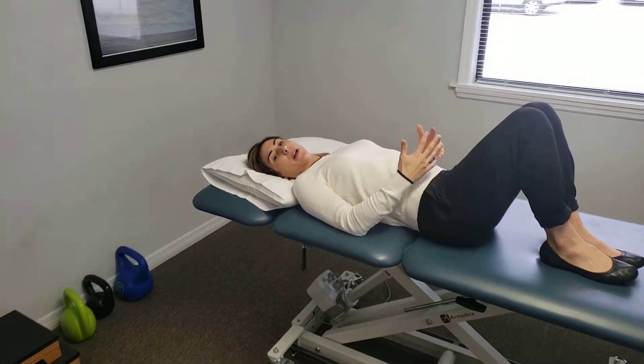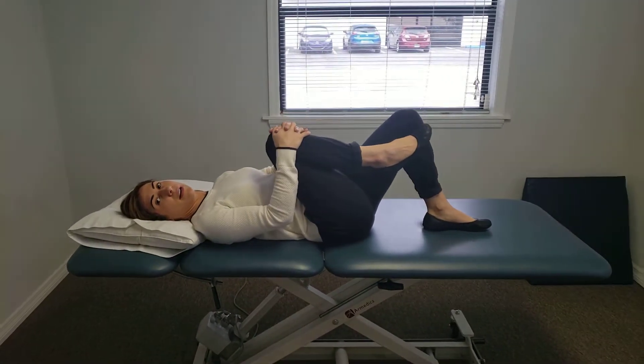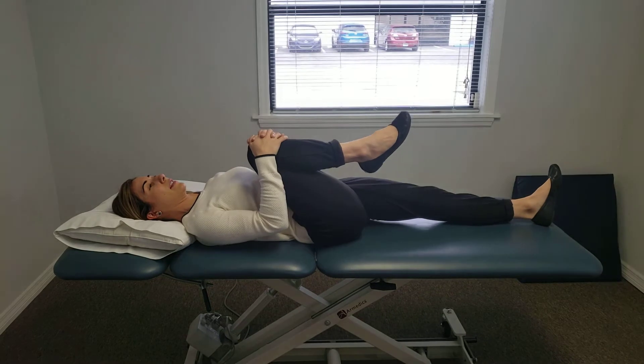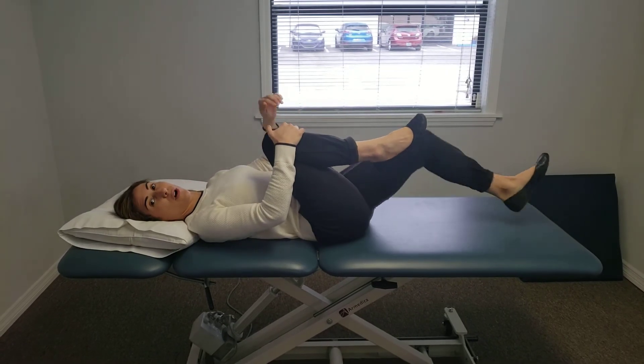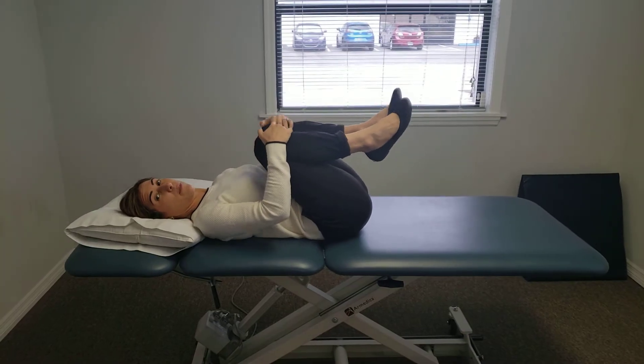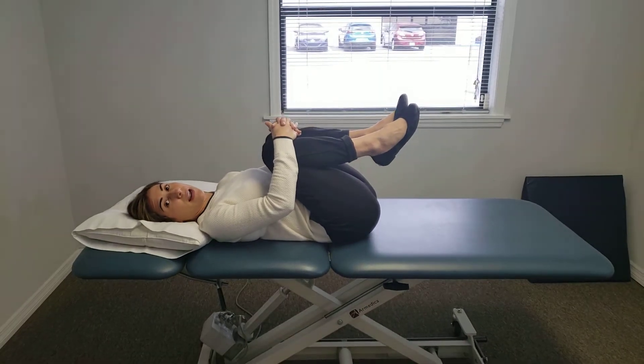The second stretch is called knee to chest. You can bring one knee at a time, hold one leg at a time, and you should feel a slight stretch along the low back. You can also bring both knees in towards your chest for a deeper stretch.